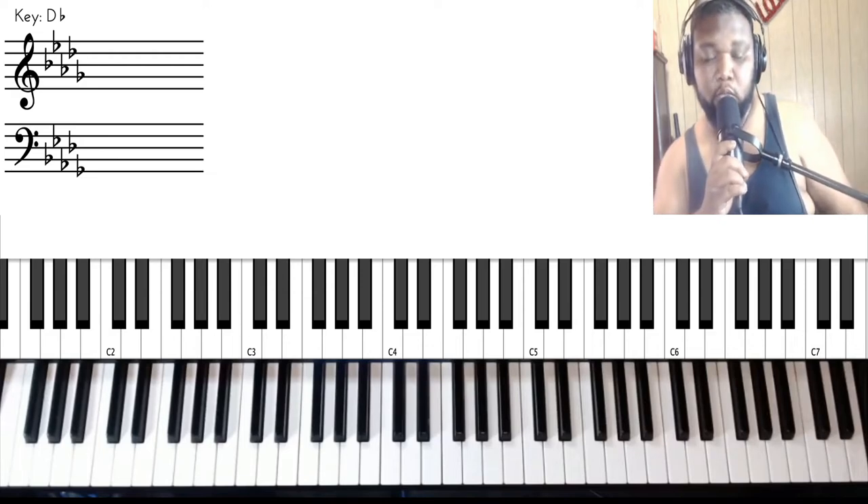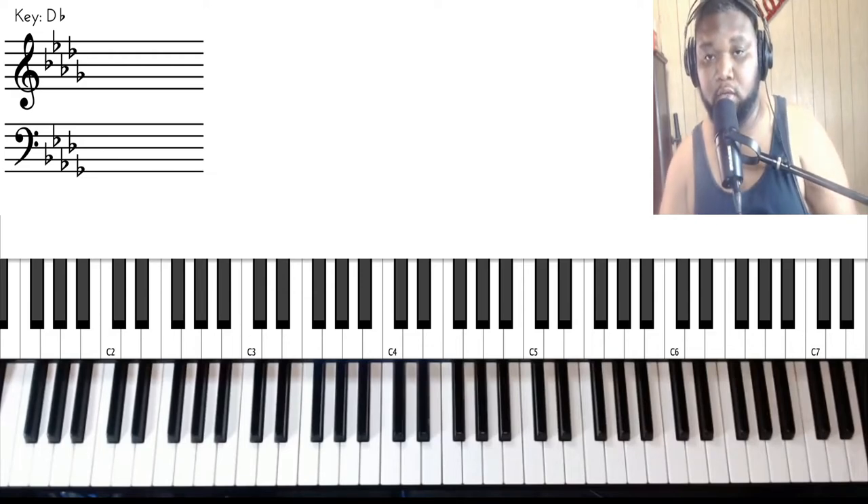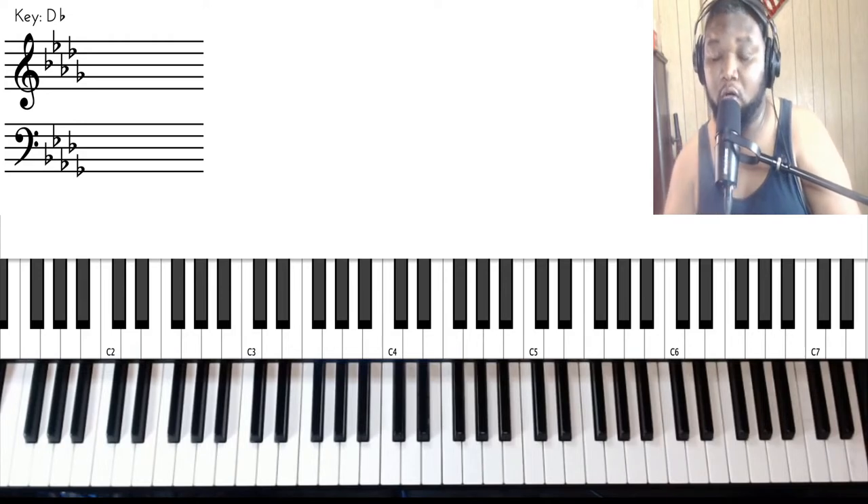Hey everybody, welcome back to another video with your Casual Keyboard Guy. Today's lesson is going to be on the song titled 'After All.' This is such a beautiful song, and I'm going to try my best to interpret it. This song is being sponsored by my subscriber Shades — appreciate the donation, my brother.